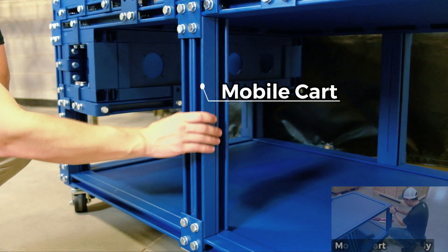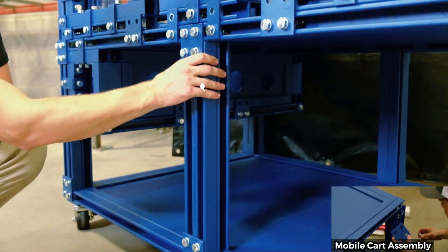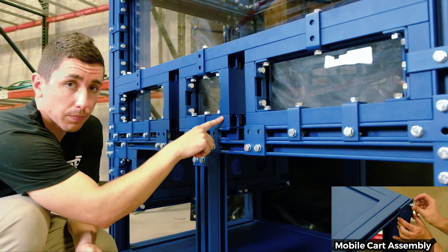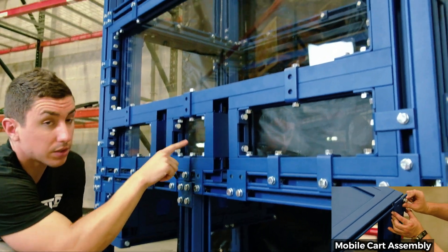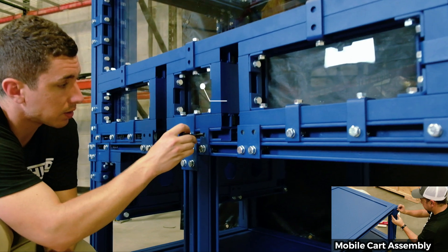This frame member is actually a part of the mobile cart. The mobile cart and the enclosure are separate entities. This enclosure can be hoisted off of the cart completely and can be locked into place through these thumb screws.